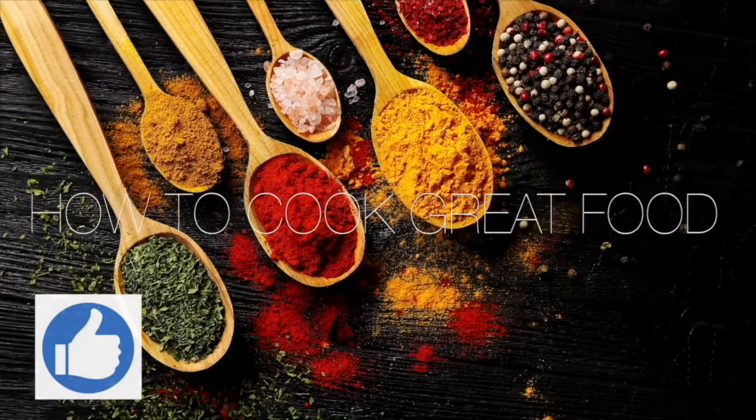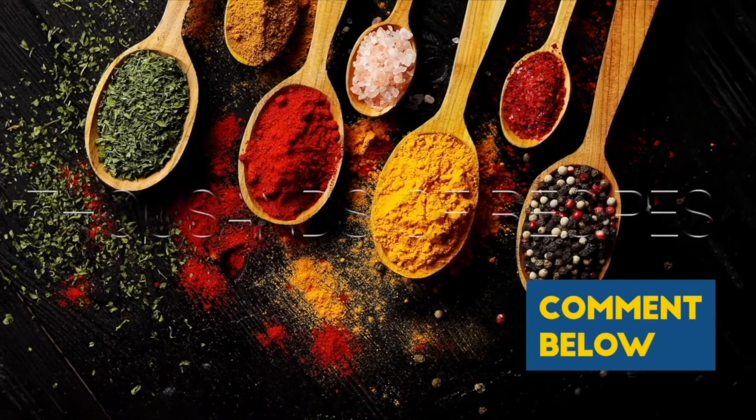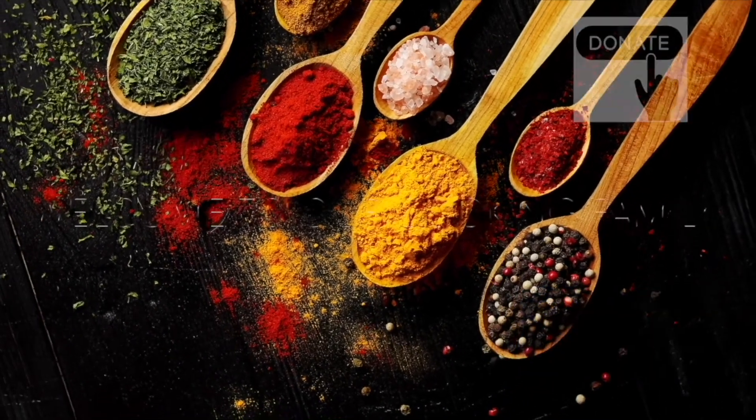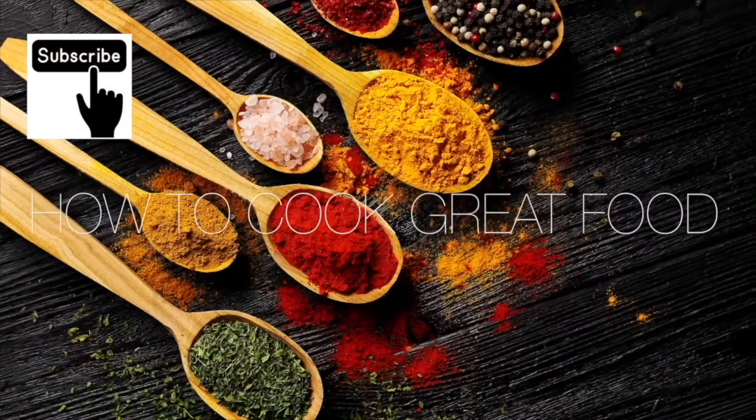Thank you so much for stopping by and making it to the end of the video. If you would like to donate to me, there's a thanks button in most countries — you can give $2 or up to $50. I need to buy a new Ferrari, so come on, help me out.